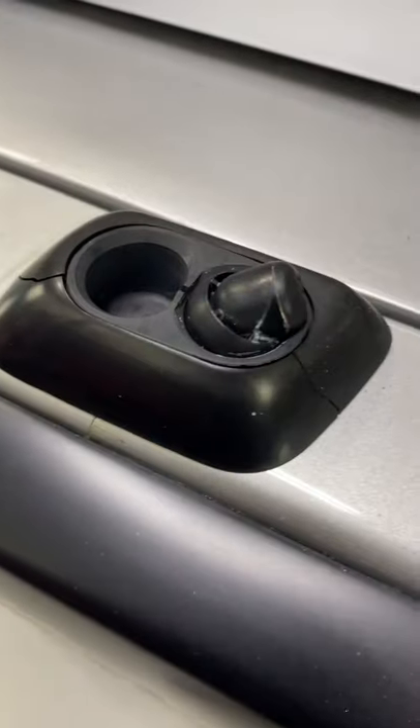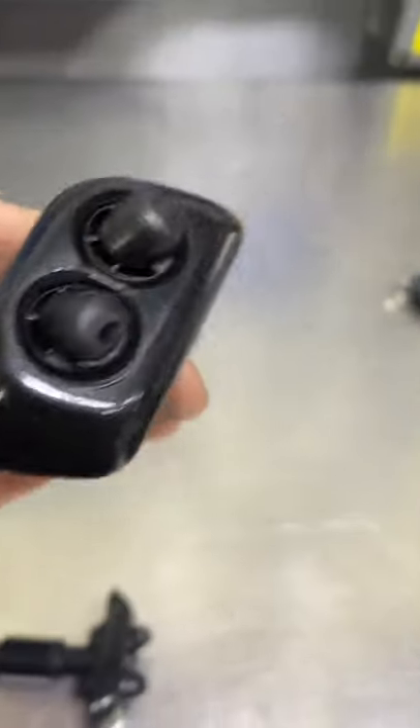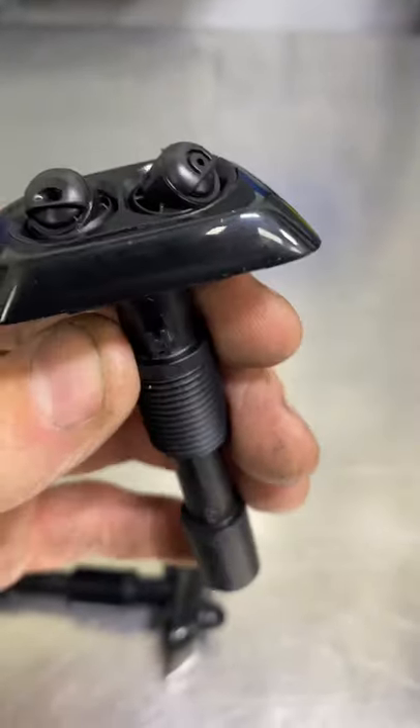I have been doing a lot of work on this BMW 740 and now it's time to replace the headlight washers. As you can see, the nozzles are missing, and here's the new one. You can see it has both nozzles.